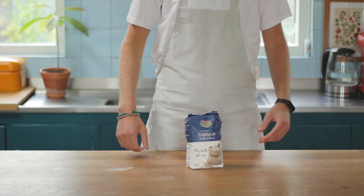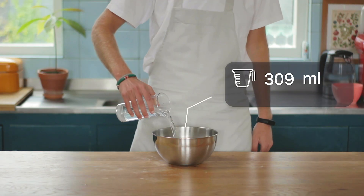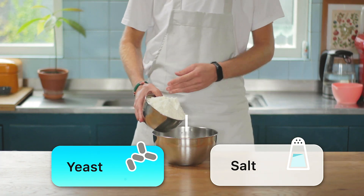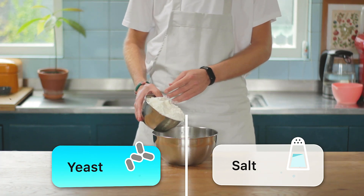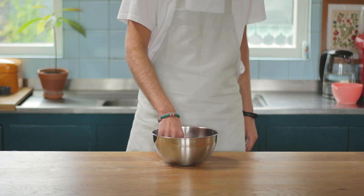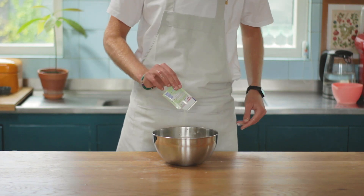First things first, the dough. Tipo 00. Add 325 milliliters of water to a bowl, then about 12 grams of salt. Now add about 10% of your flour — this is to create a buffer between the salt and the yeast. Yeast loves sugar but hates salt. Mix it with your hand and then add your yeast, about 3 grams.